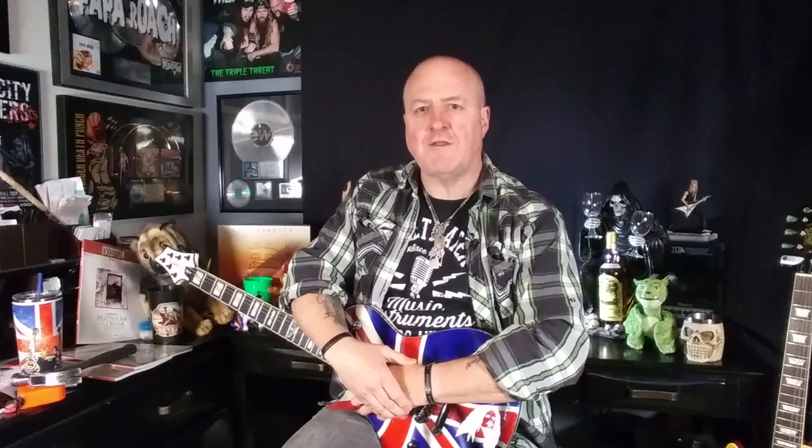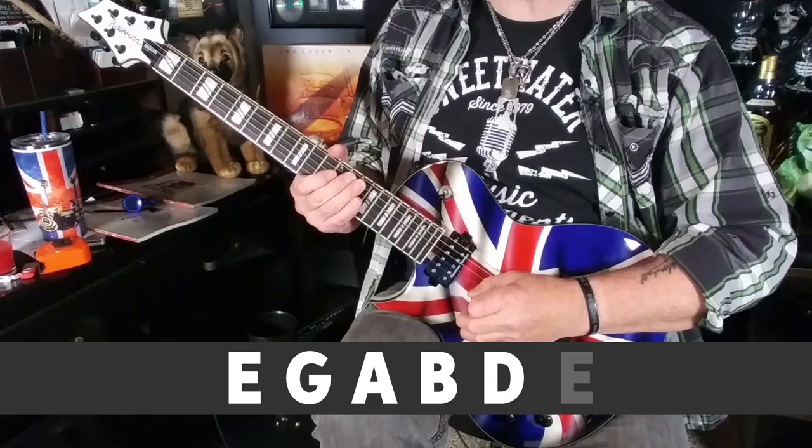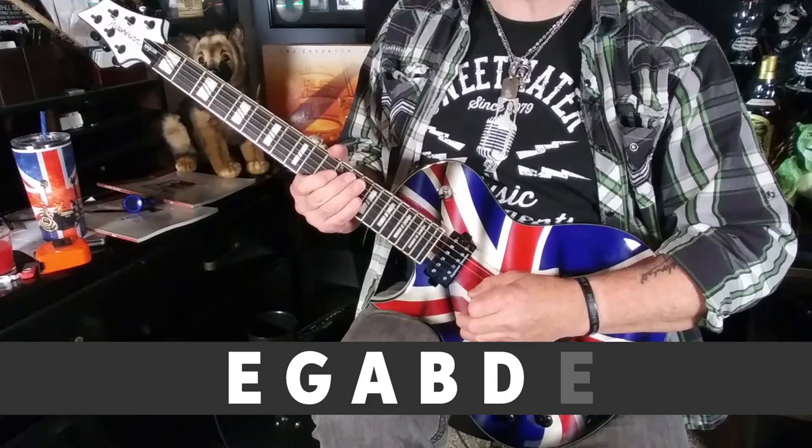To keep things simple, we're going to learn all four licks in the key of E minor, and you'll be happy to know that only two scales are used — just two. The E minor pentatonic and the E minor blues. The E minor pentatonic is a five-note scale that goes E, G, A, B, and D before going back to E an octave higher.